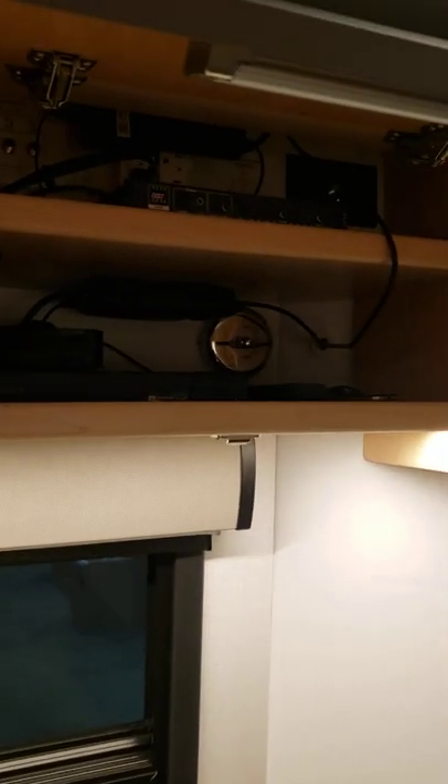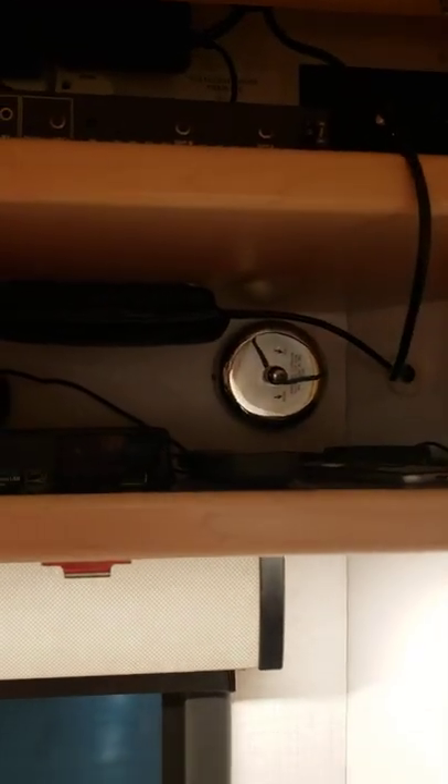Sorry it's a little dark here, but on the front of the LTV in one of my cabinets where we have our TV system, I took another clothesline hanger and added it so that I can pull it all the way across.